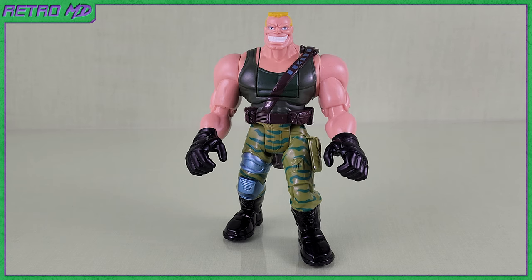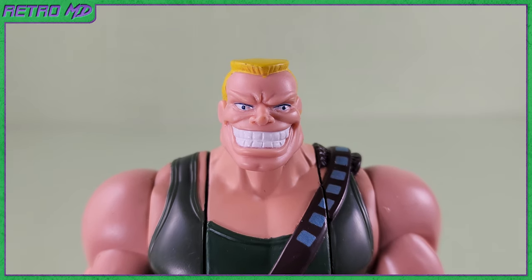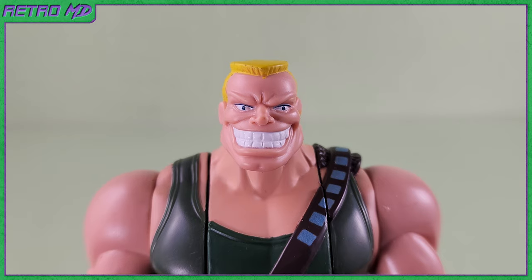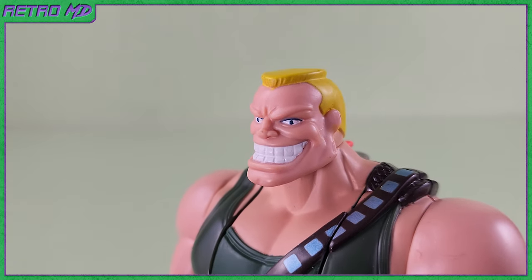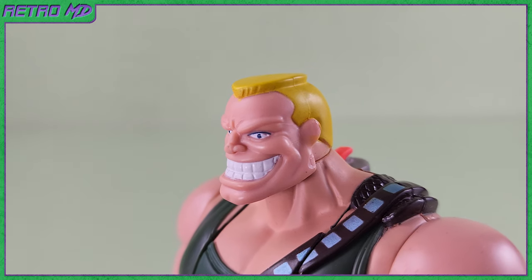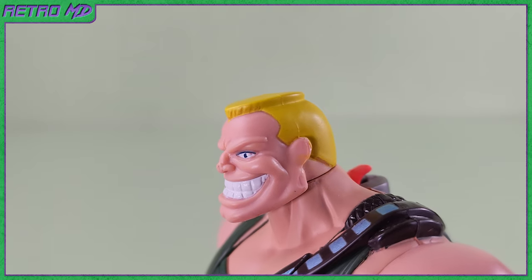Now let's take a closer look at the figure. Starting with the head sculpt, it does closely resemble his movie counterpart. The first thing that stands out is that huge, cheesy grin. The paint on the teeth and eyes turned out nice, and the sculpting is well done on the facial expression. Brick's hair is a flat top that is blonde in color.